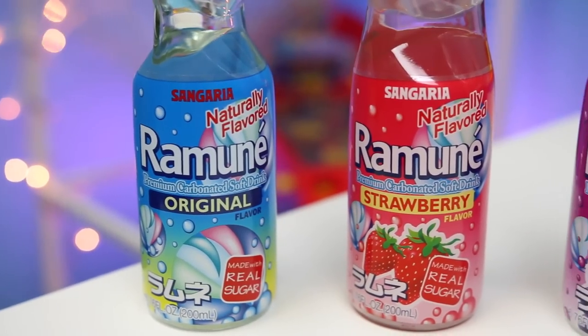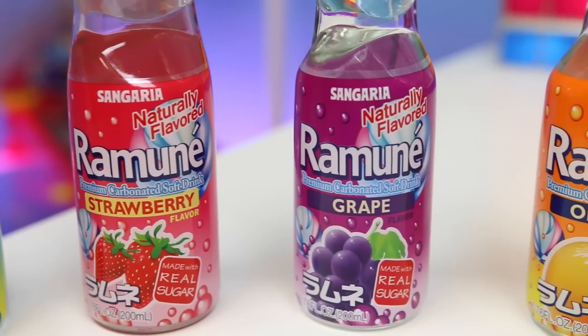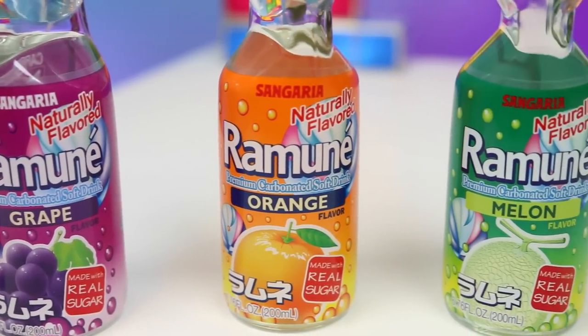We'll be trying the Ramune Original, Strawberry, Grape, Orange, and Melon.